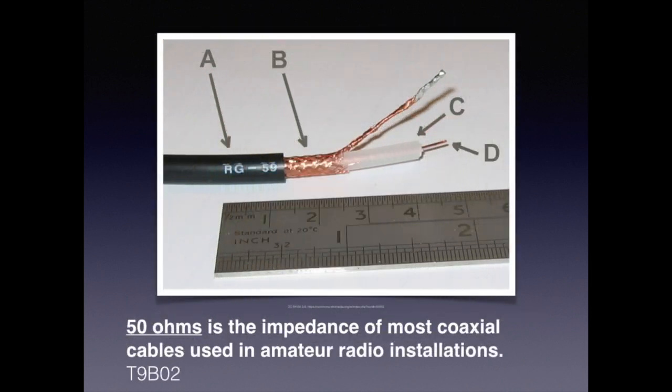Not all coax is created equal. There's the 50 ohm type of coax used with radios, and then 75 ohm, which is typically used for cable television. For the exam, you need to know that 50 ohms is the impedance of most coaxial cable used in amateur radio installations.